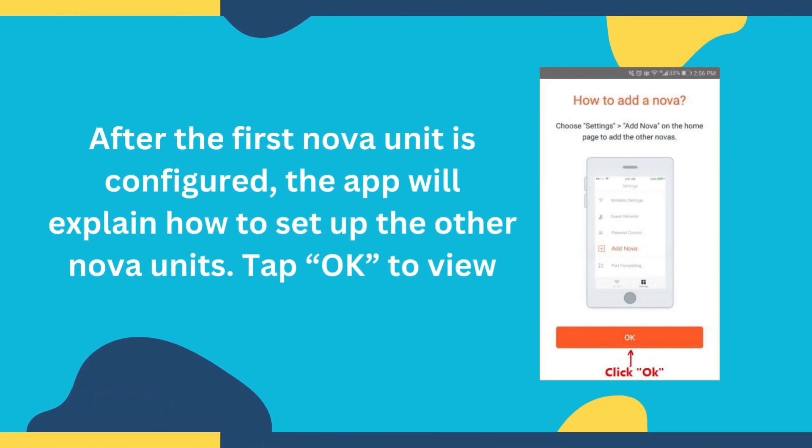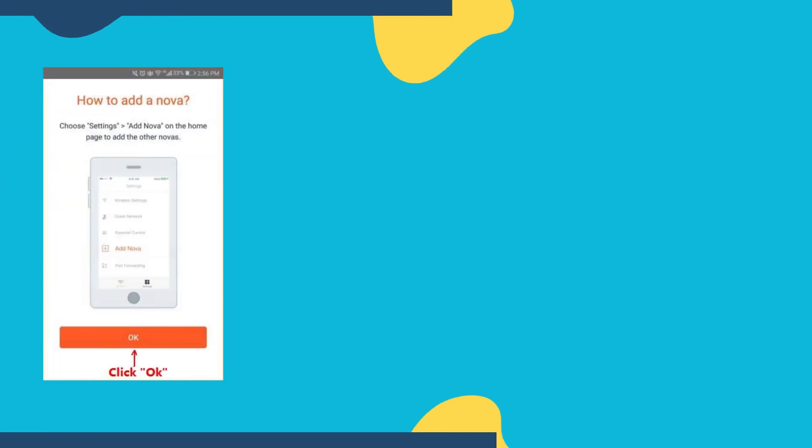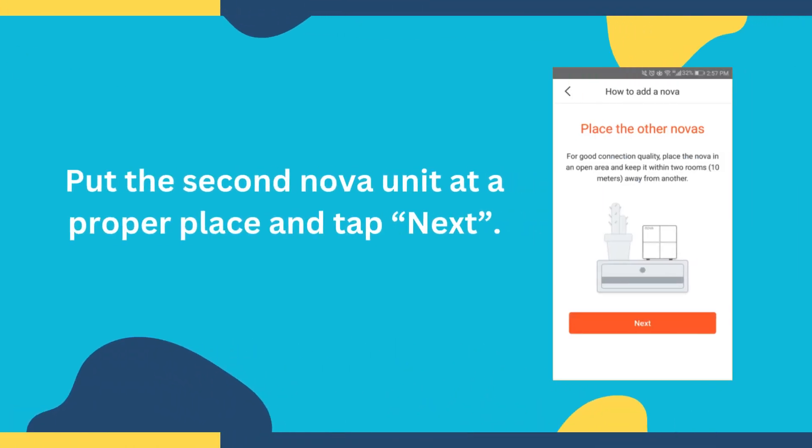After the first Nova unit is configured, the app will explain how to set up the other Nova units. Tap OK to view. Put the second Nova unit at a proper place and tap Next.